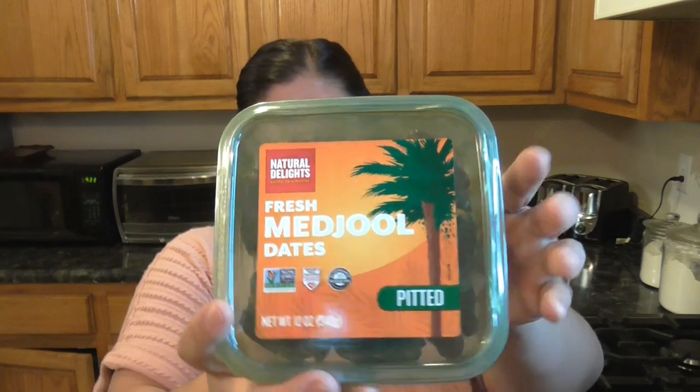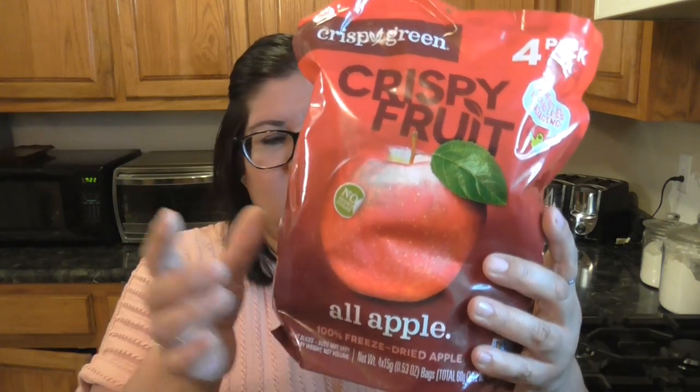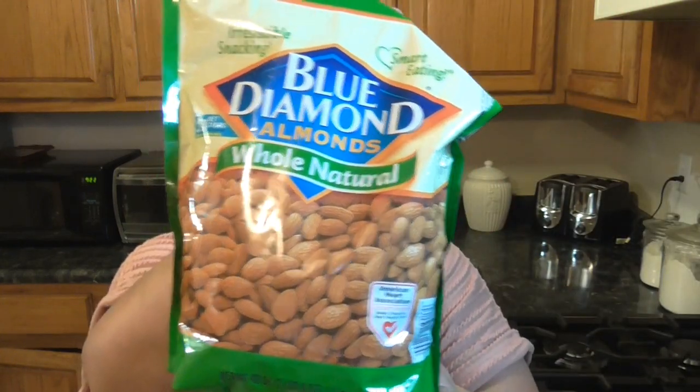What you're going to need are pitted dates. You could get ones with the pit, but then you'll just have to take them out. These ones I found at our Albertsons. I got these dried apples — the ones that are just freeze dried, they don't have any sugar, it's just apple. Walnuts, raisins, almonds, and cinnamon.